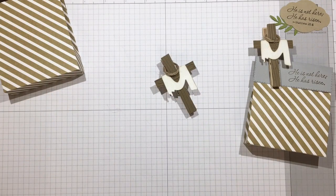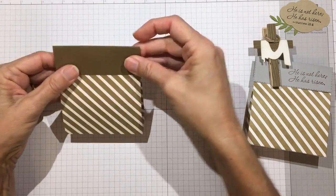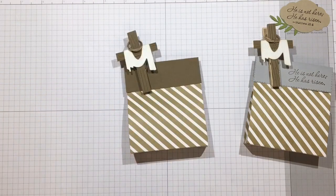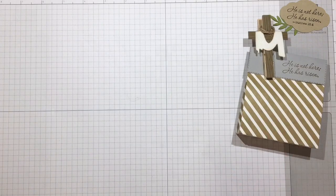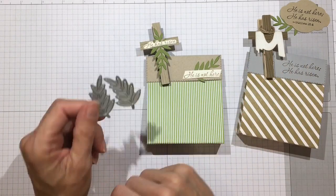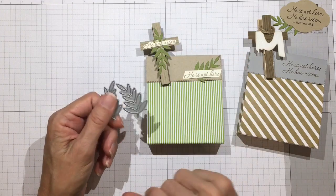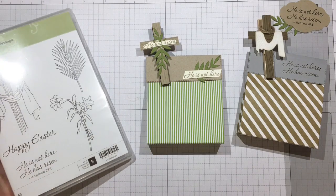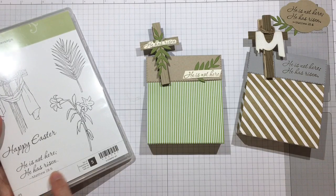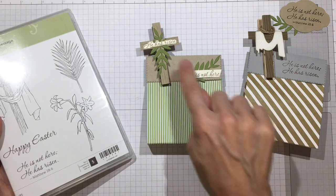That was my cross. I filled my bag with whatever I wanted and closed it over. Of course I didn't decorate my topper today, but you'll want to do that — either before or after attaching it. Let me show you what I used on my other ones. For this one I had a frond die and used it to create the frond on the cross. For the sentiment I used a stamp set from Stampin' Up called Easter Message — it says 'He is not here, He is risen' with verse Matthew 28:6. I cut it apart and put 'He is not here' down below and 'He is risen' on the cross.